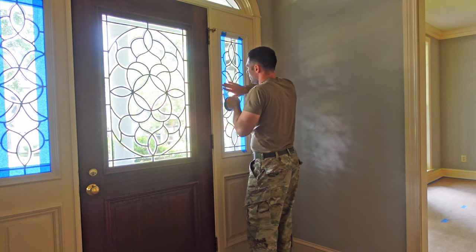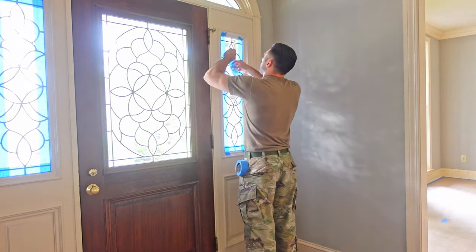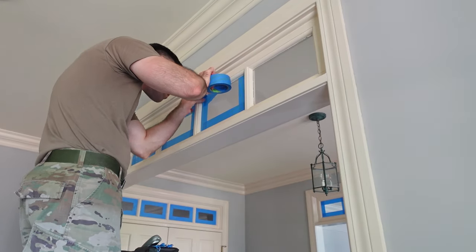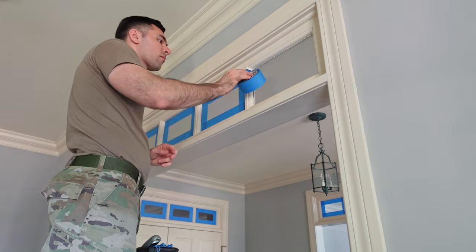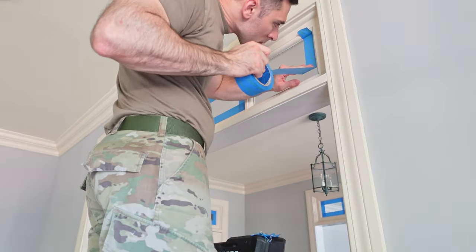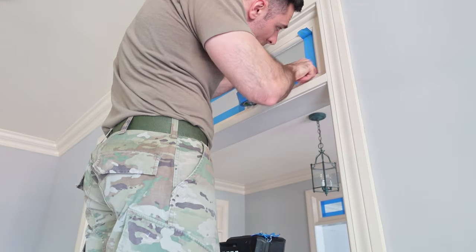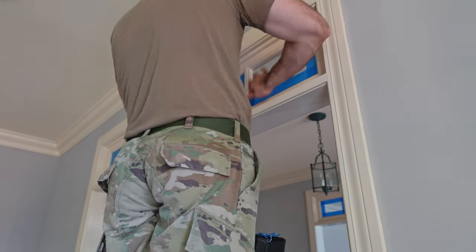Painter's tape is your best friend when it comes to prep work. Depending on the size of the project you might go through one roll or multiple rolls. For me I ended up using a couple of rolls because I had so many windows to tape off. When I tape off windows, I make sure my tape goes over the edge onto the trim itself, then come back with my knife and cut off that excess to ensure nice sharp clean lines all the way up to the edge of the glass, so I can paint right to that very edge without getting paint on the glass itself.